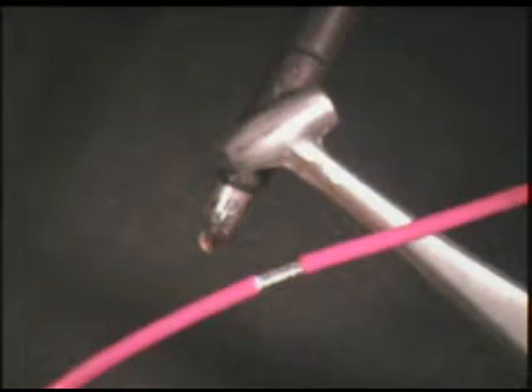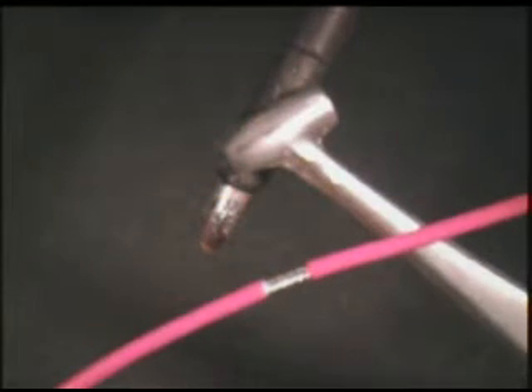To complete this procedure, your instructor will be using a length of wire, a heat sink, and a soldering iron.